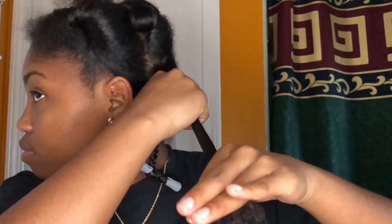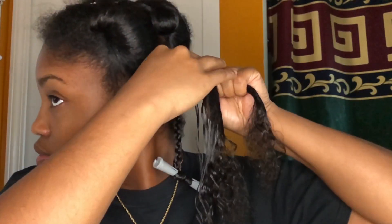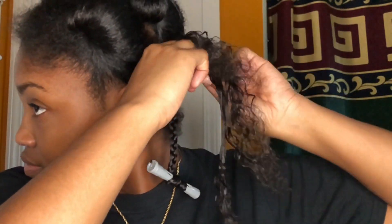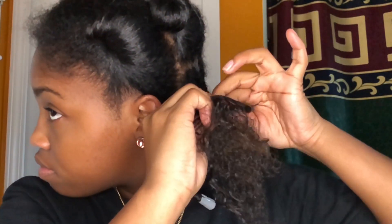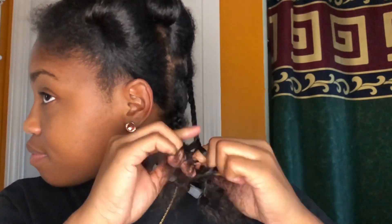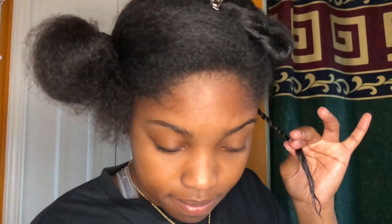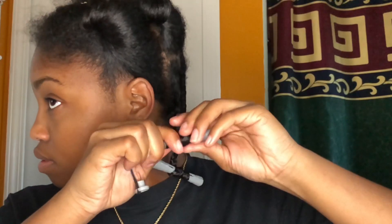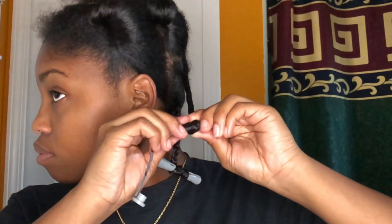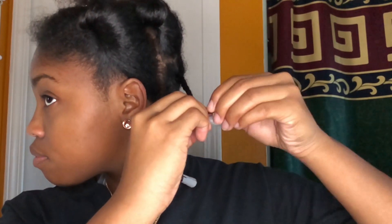Again, applying that Nourish Me Leave-In Conditioner and the Milk and Honey Refine Me Mousse, then separating into three parts for the braid. I braid as normal all the way down — no special technique — just all the way down until about a little past halfway. Then add a little more defining mousse to the ends for a curl that is super sleek, super neat, and super soft. I add that on and roll my rod up until my braid ends. Smooth those ends — make sure it's super smooth and sleek — then lock that rod in.